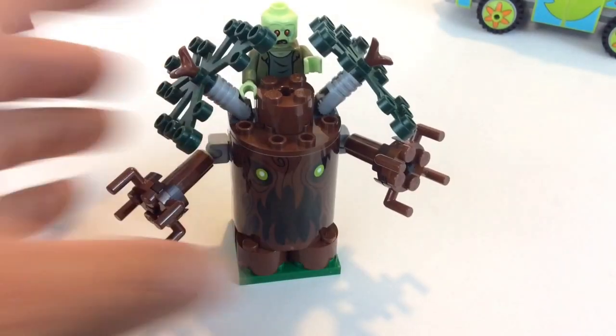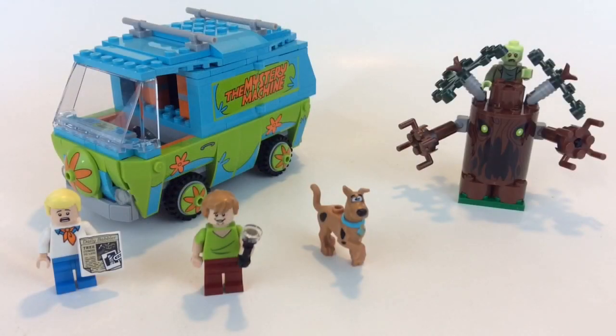My final thoughts: I really do like it. I like the whole build of the van. My only complaint was the stickers, but it has a lot of room for playability and you really get everything you need — the villain, the tree, Shaggy, Fred, and Scooby-Doo. If you're a Scooby-Doo fan you're going to get this one. It retails for thirty dollars and it's 301 pieces, so that's really not bad.